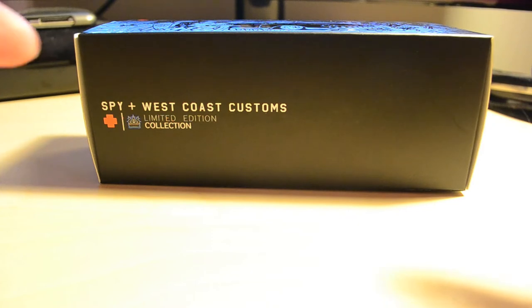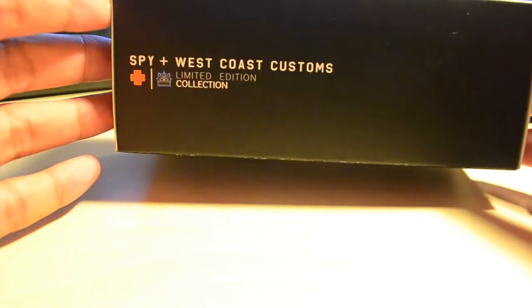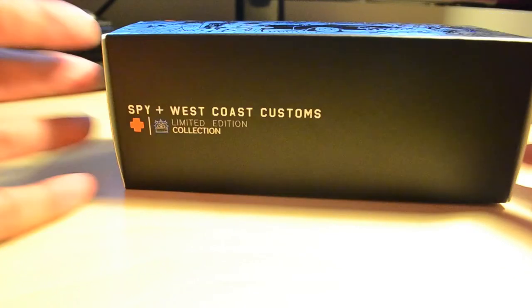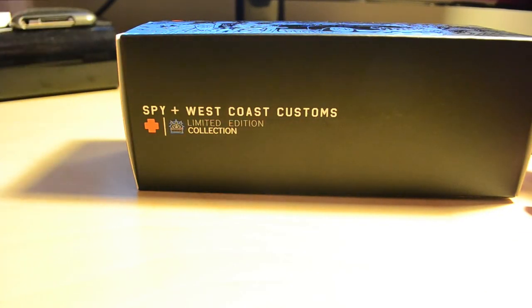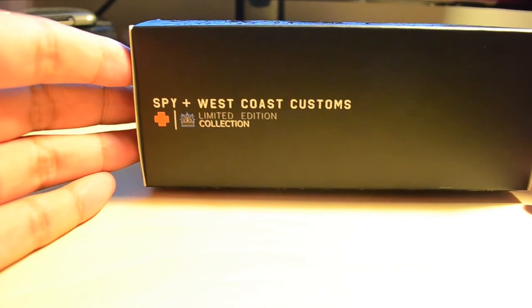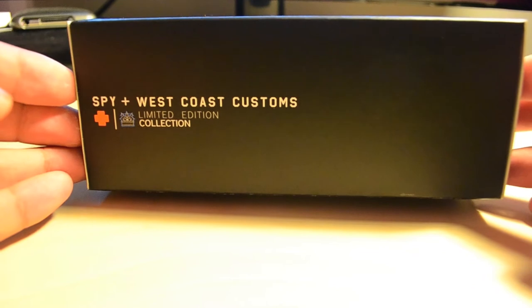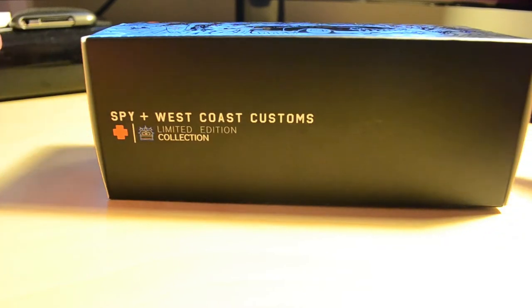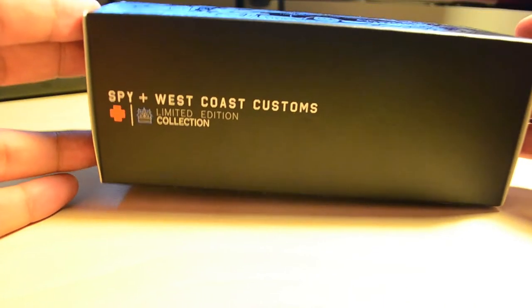So we got these ones right here. These are really cool — these are the Spy. I usually call it like, if there's any kind of brands that do some intermingling, like let's say New Era does something cool with Nixon, the watch company, I always call it New Era X Nixon because that's like a collaboration. So we have these really cool ones — the Spy plus West Coast Customs, the old Pimp My Ride guys. I really enjoyed that show with Xzibit. I think it was in seventh grade when it aired. I'm a freshman in college right now.